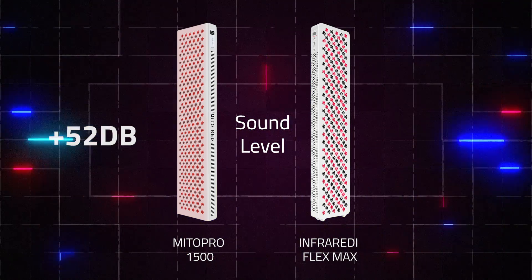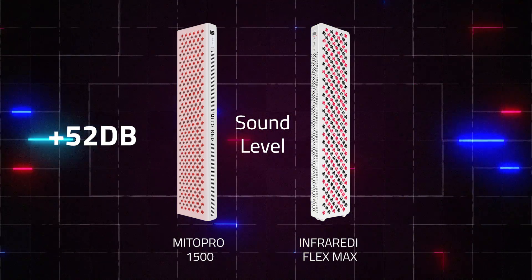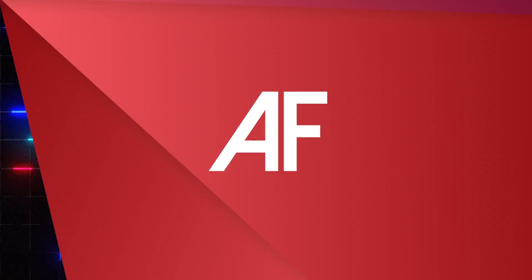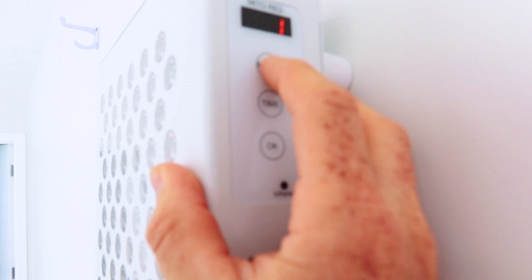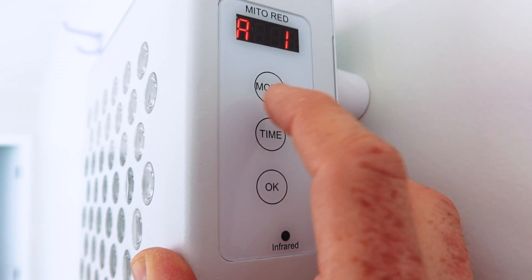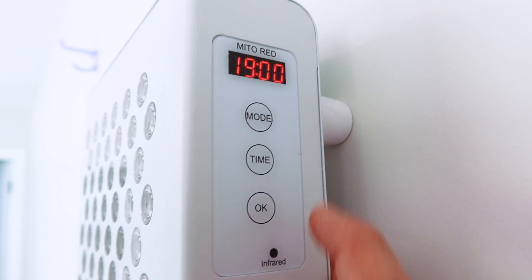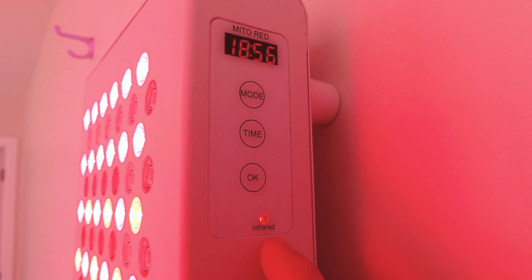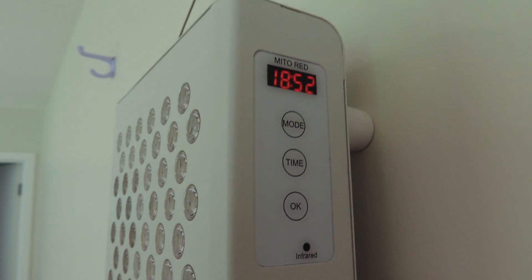What about sound? The Mito Red Pro 1500 came out to 52 decibels - anything under 50 is awesome, so it was slightly higher. The Flex comes out to 49.7 decibels, so it is ever so slightly quieter. For the control system: the Mito Red is pretty straightforward - you turn it on, choose between red light, infrared, or both, set your time, and start. A light glows when the infrared LEDs are active since they're invisible. Timer counts down. Pretty simple and basic, but it does all you need.